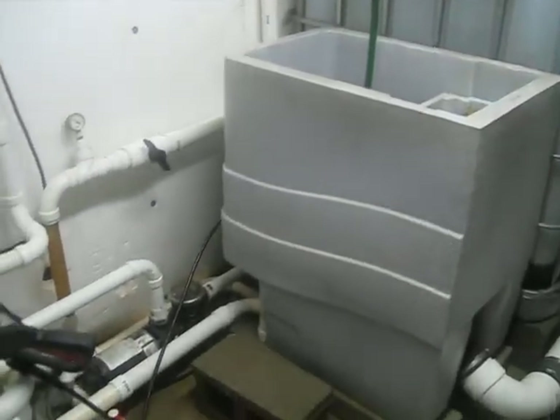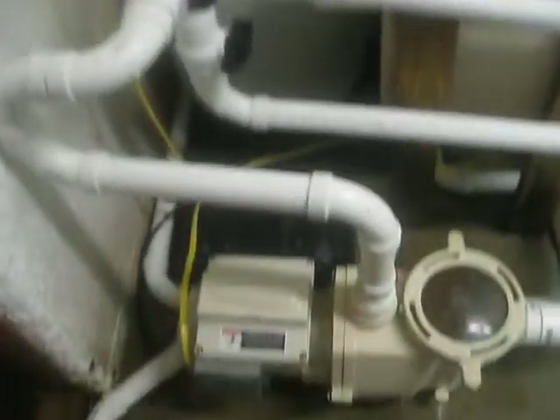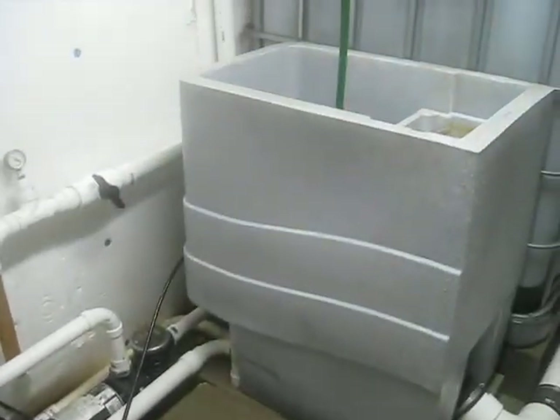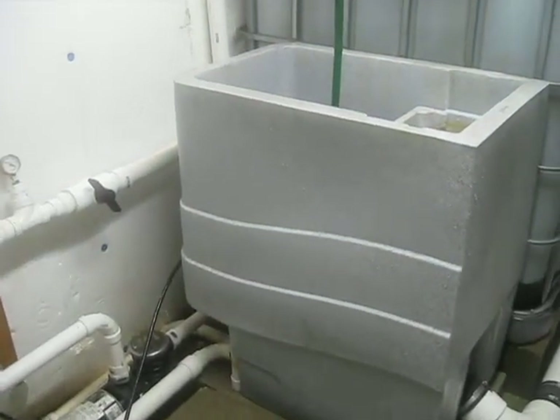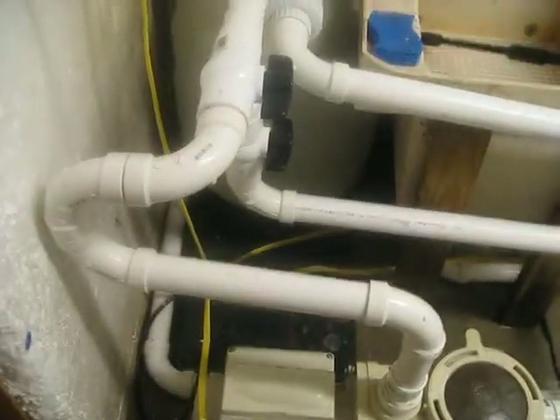First thing is, last video I had the sand filter and the pump all crowded up against the sieve there. It made it real difficult to service the screen inside of it. I just took a day and moved everything over here to the wall just to give me some room there.